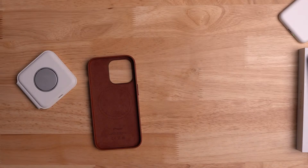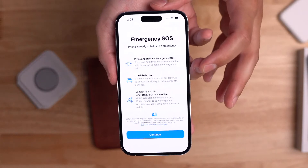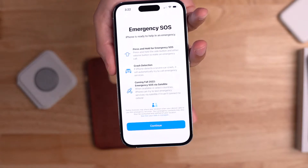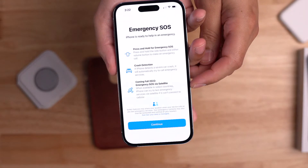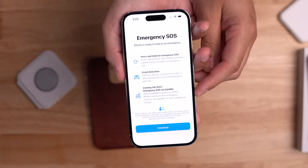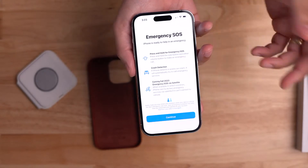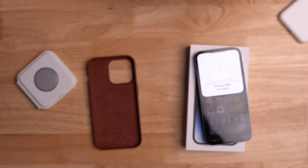Emergency SOS screen — you can press and hold for emergency SOS. There's also crash detection: if iPhone detects a severe car crash, it will automatically try to call emergency services. Coming fall 2022, in select countries, iPhone can try to text emergency services — that's just Canada right now but coming to more countries later. Apple confirmed this service is free for two years when you buy a new iPhone 14, but it will cost after that, with the price still unknown.